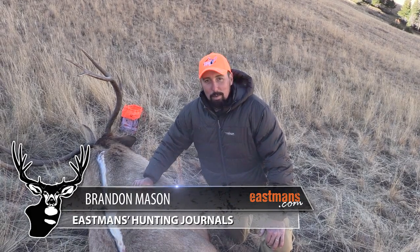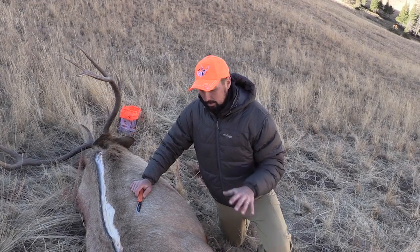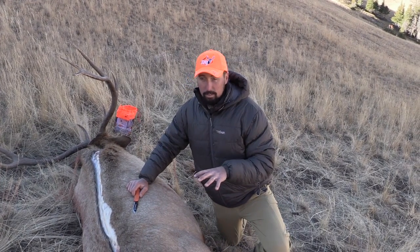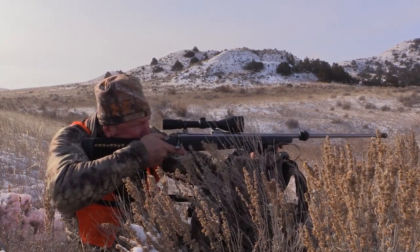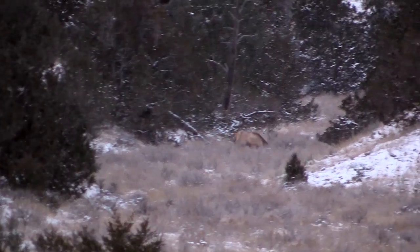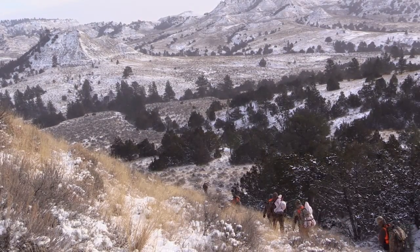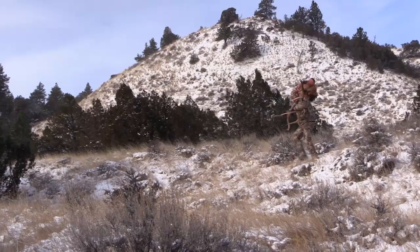We're here in the Wyoming backcountry after we got a bull down about five miles deep. What we're going to do is show you the gutless method on how to bone out an animal. This way we won't be carrying out the extra weight of the bones — we're going to completely fillet everything off. It's very efficient, a lot easier to pack out, and saves a ton of weight and time when you get back home or take it to the butcher.